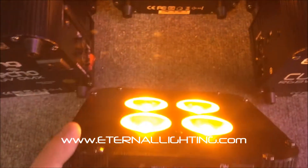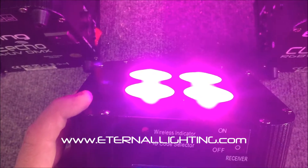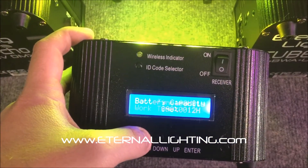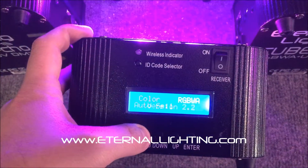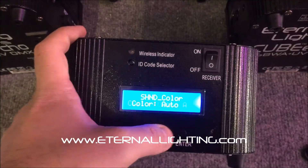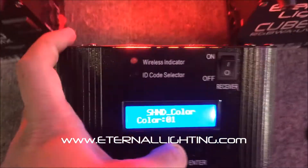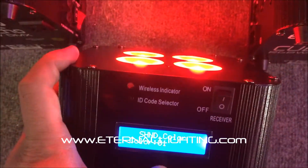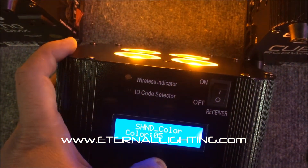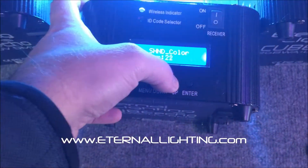As you can see, when this is in auto mode it skipped right over the UV because it was displaying the amber. You get red, green, blue, white, amber — and there's no UV. It just keeps going on to the 31 preset colors that are in the six-in-one version.